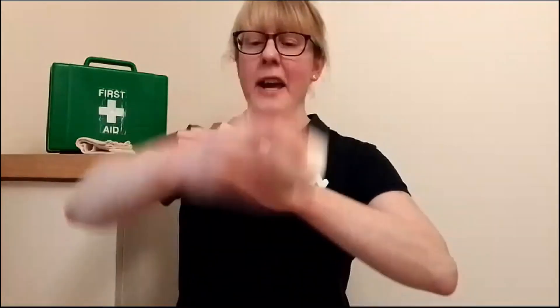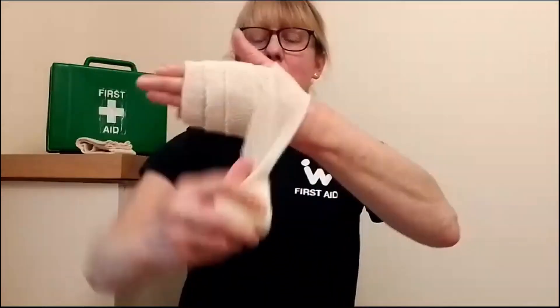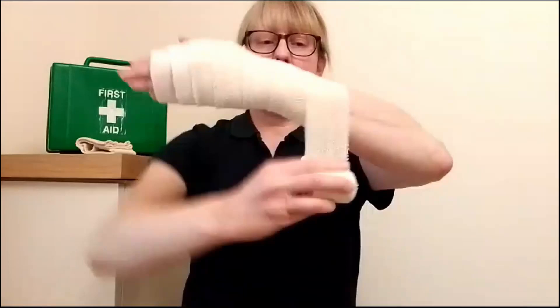If the injury was at the wrist, I would start at the hand — and notice I'm just wrapping 50% over the previous wrap as I go along. I'm not putting any tension on the bandage, I'm just following the contour of the limb.